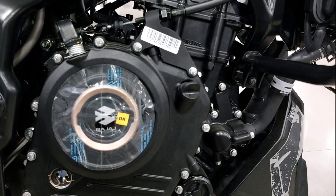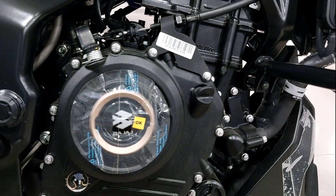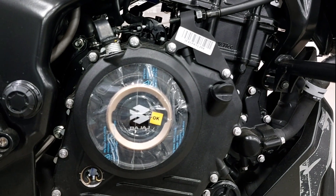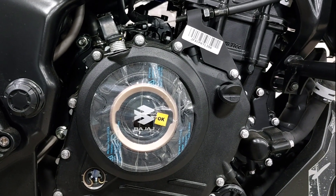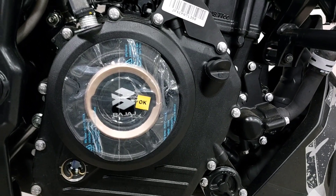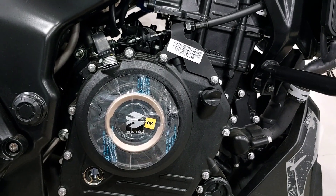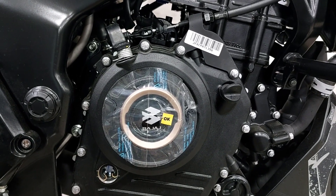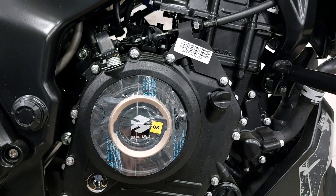The DTSI has been removed. Previously it was a triple spark engine, but now this is a single spark engine. How much power and performance does the single spark give? You will get 26.6 BHP power and 23.5 Nm torque. There are no changes in power figures, but the engine has moved from DTSI triple spark to a single spark. We will see how much performance it delivers.